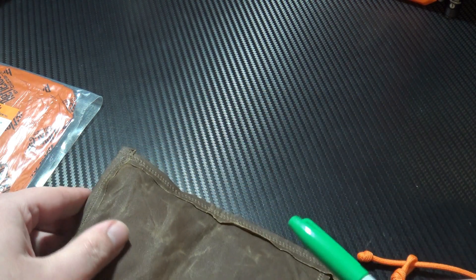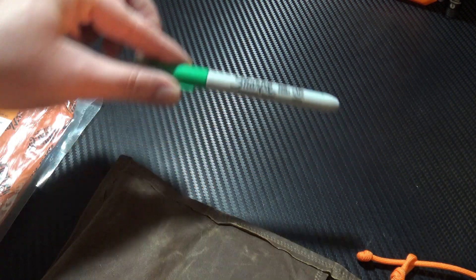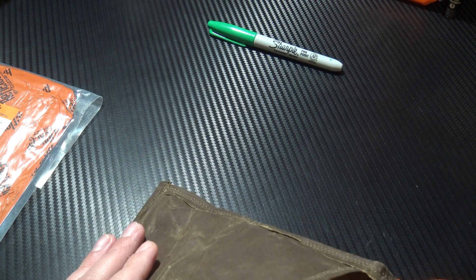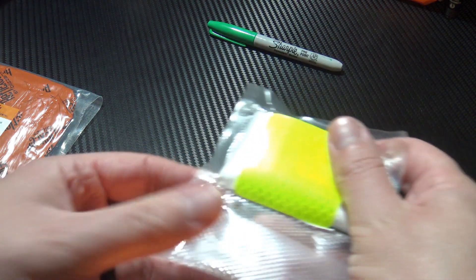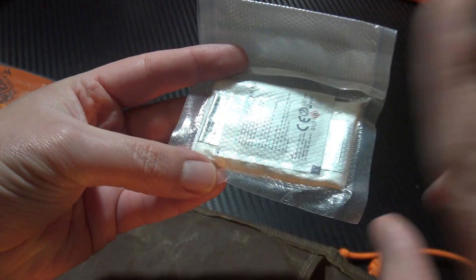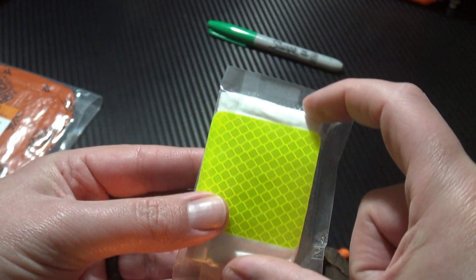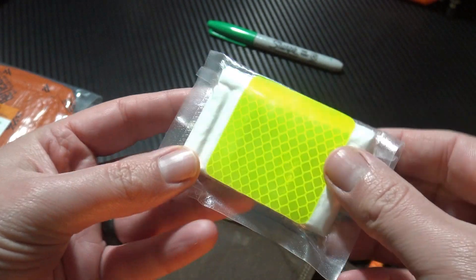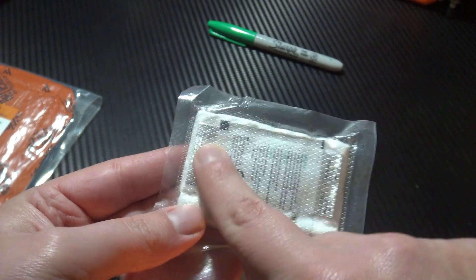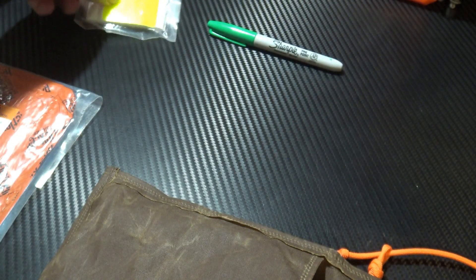Included in here I have a Sharpie marker for taking notes and recording what's going on — you can write on skin or pretty much anything. I also have this really compact kit from Law Industries, which has an alcohol swab, fire-starting tinder, a reflective patch, a little mini ferro rod and a striker, so you're able to start a fire. It's quite neat and totally waterproof as well.